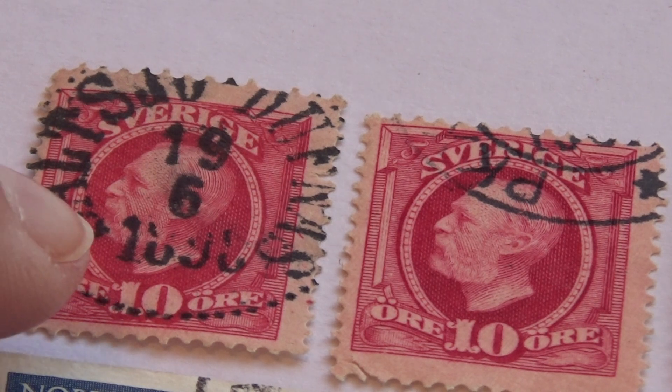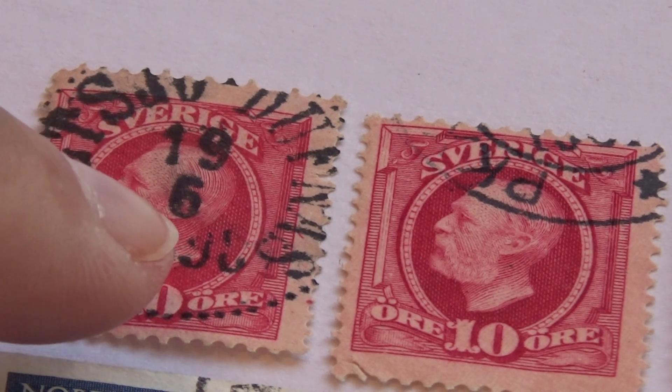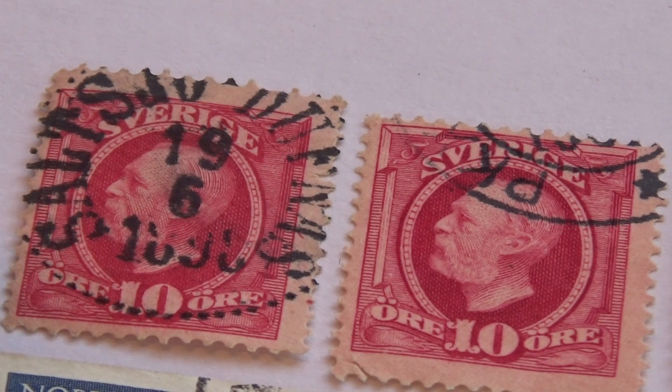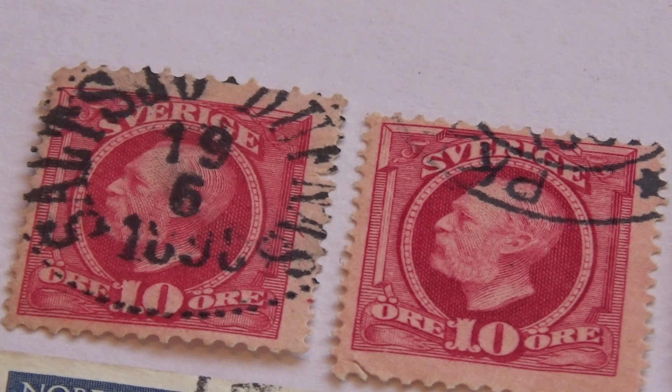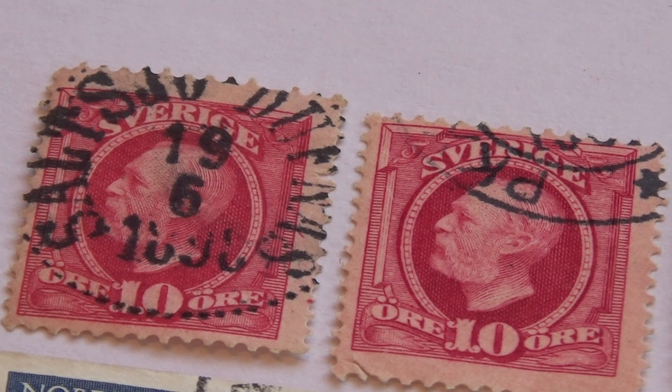And if you notice right here, it says 1890 — I think it's a 6 or an 8, not quite sure. Probably looks more like an 8. 1898. Look at that. Now that tells you, you've got yourself a good old one. Very nice.